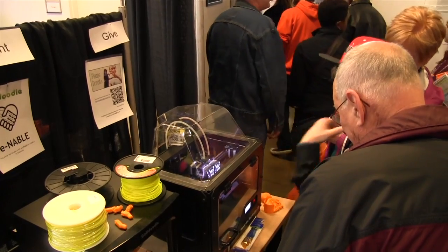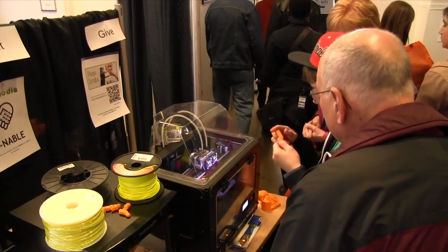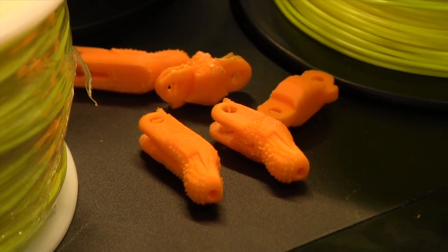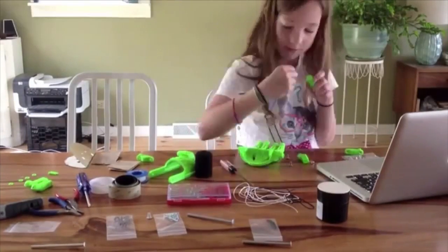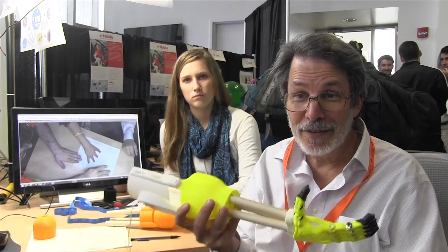And this is an experimental RIT arm design. Once you choose the features that you want, it goes off to the printer, and about three hours later it comes out of the printer. Then there's a couple of hours of assembly, but we're working on easy assembly options, and the next thing you know you've changed a life.